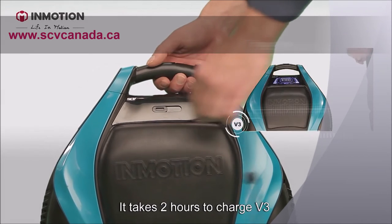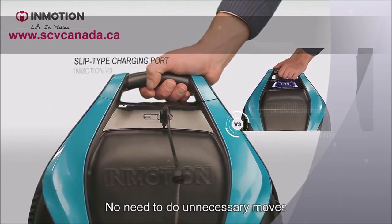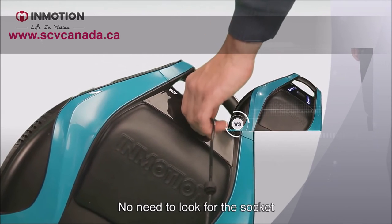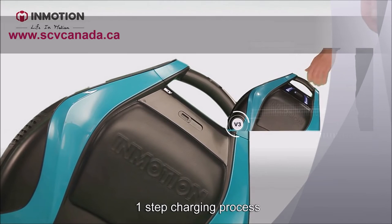The charging. It takes two hours to charge the V3. This is the socket — no need for unnecessary moves, no leads, no need to look for the socket. Just stick the charger in and slide. It's a one-step charging process.